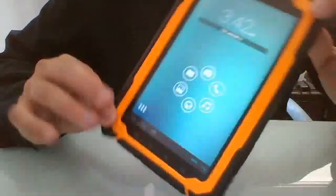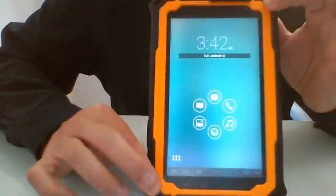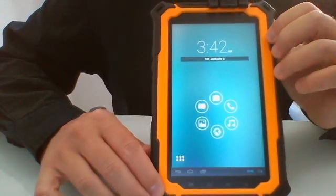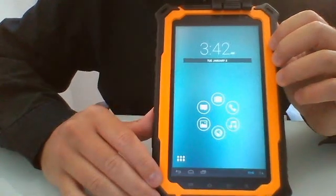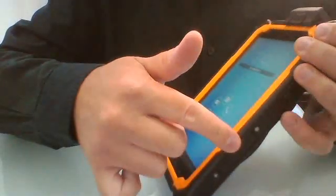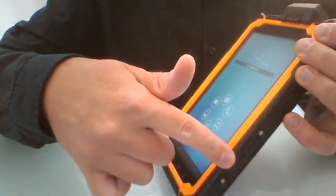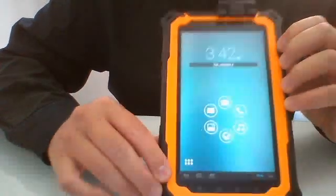The processor is quite powerful — it is an ARM Quad-Core 1.5 GHz Cortex-A7 with 1 GB of RAM and 16 GB of ROM internally, plus external storage via a removable SD card so you can use whatever size you want, and also a SIM card slot for network connection for internet and even phone calls.